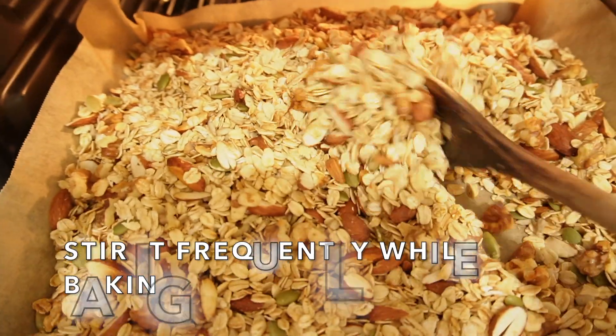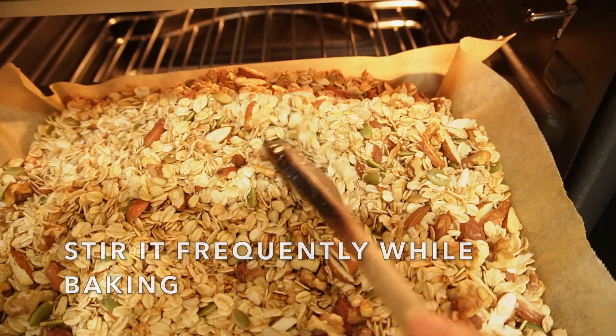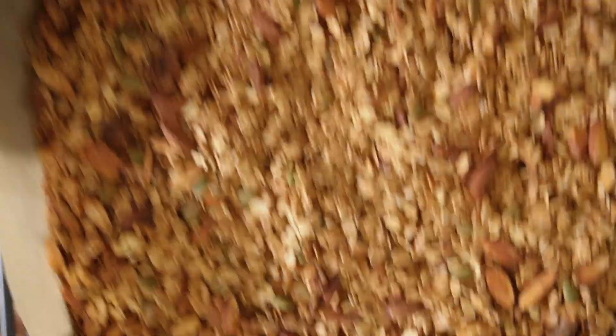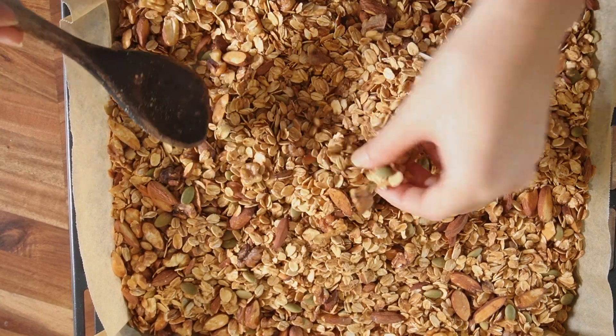Make sure you stir it several times during baking. Okay, it's all done. As you can see it's golden brown and crispy.